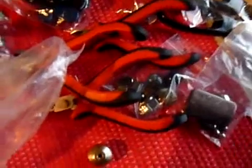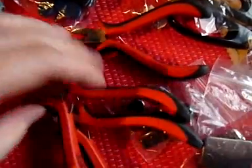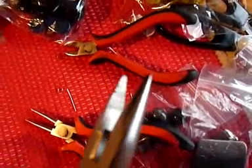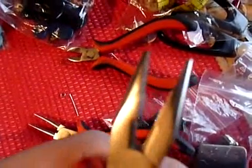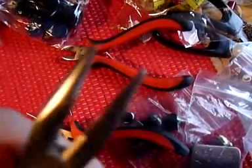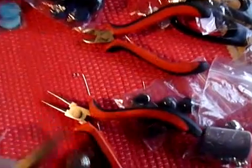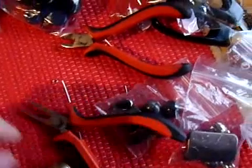Pliers. You need at least three pliers to do bead working. The flat point plier is used to crunch stuff, to make things tighter, and even grab, hold, and pull to open things up.